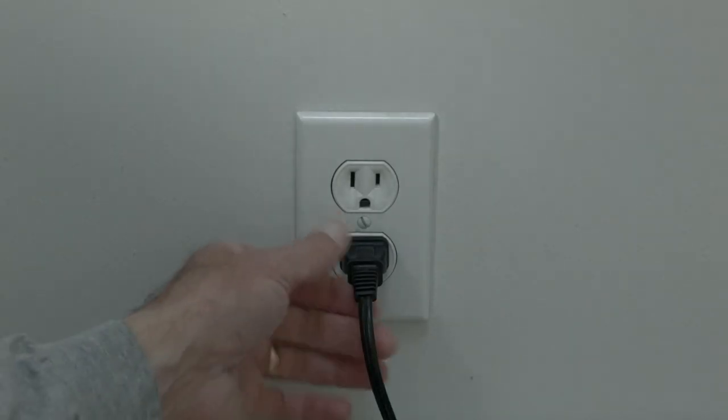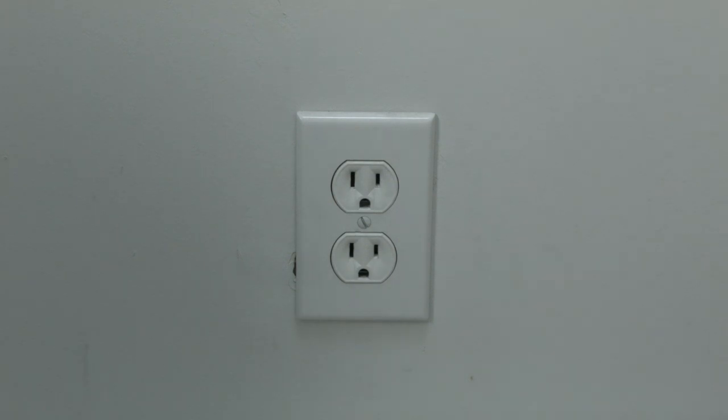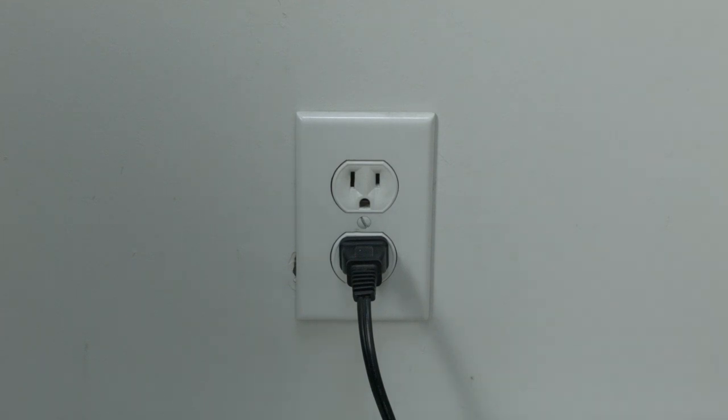In most cases this one will actually work, so you might not even need to go on. Just basically unplug your TV from the wall, wait about 60 seconds, and then plug it back in. This will reset your TV. This is a lot different than switching the remote on and off, so do it from the wall plug.